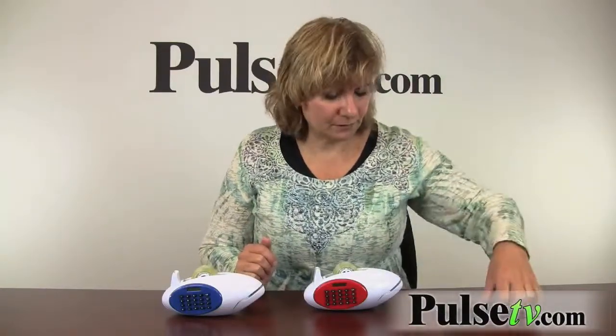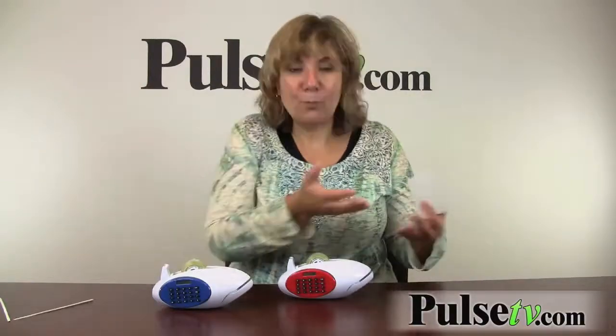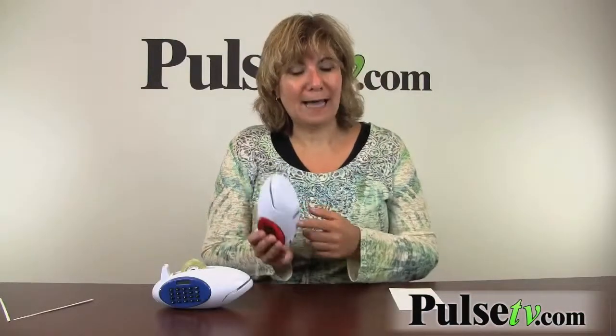Let me show you how easy it works. It's virtually hands-free — you just get it started and it does the rest. Look how neat! You just throw these away, and while you're putting one through you can get your next envelope going, so it couldn't be more efficient.